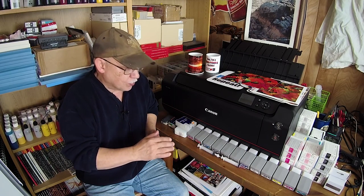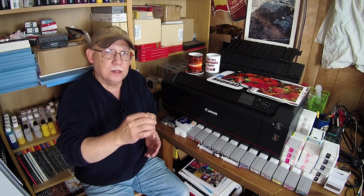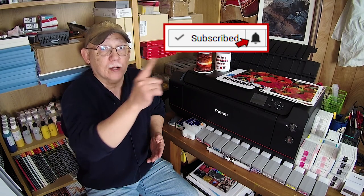Hello everybody, José Rodriguez here. In a couple of days I'm going to be flying down to visit my mom, so I wanted to get a video out before I left that addresses a question that was asked recently. That is: should I use refillable cartridges, or should I just go ahead and refill my original OEM cartridges? Which one is better? Stay tuned, we'll address that question.